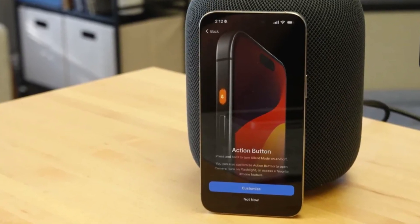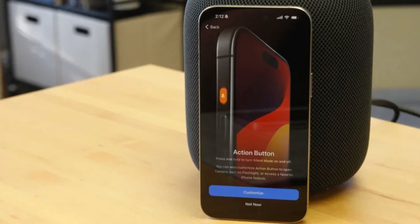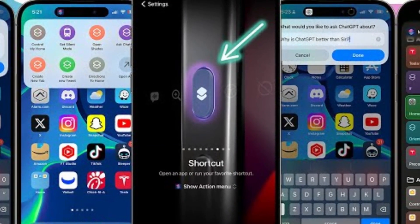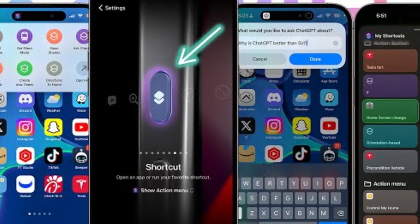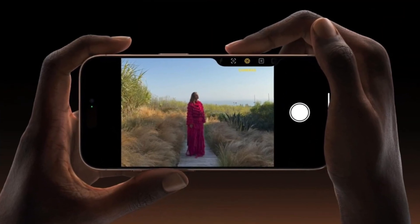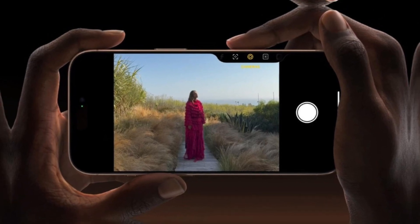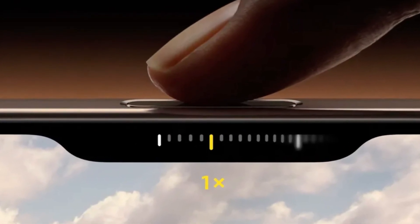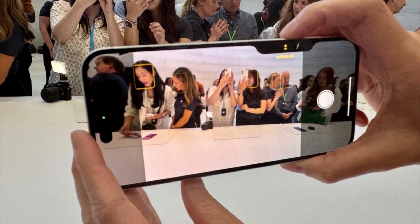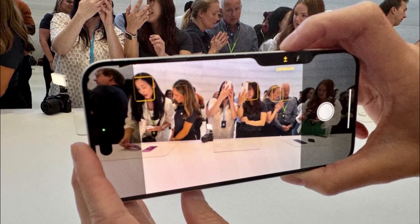Apple, on the other hand, introduces some new tricks with its buttons. The Action Button, which debuted in the iPhone 15 Pro series, returns, offering customizable functions for launching apps or activating Siri shortcuts. But the real star of the show is the new camera control button — a physical key equipped with a capacitive surface that allows users to control the camera with a swipe, much like a traditional camera shutter button, enhancing the photography experience.